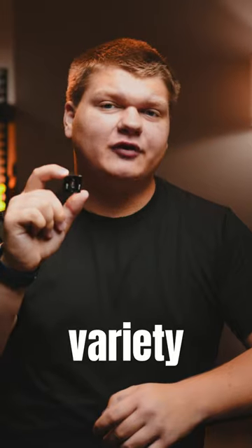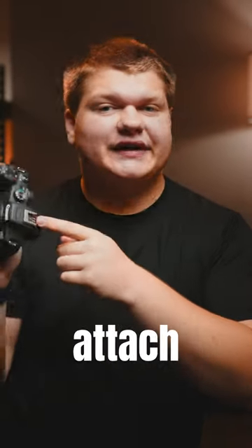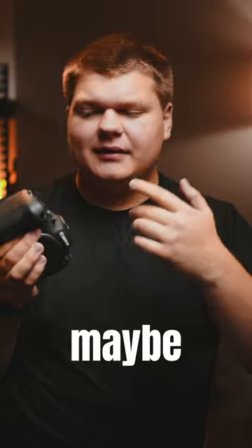This is a cold shoe mount. They come in a variety of sizes and feature sets. For example, the one on a lot of Canon cameras are actually smart. So if you attach something like a flash or maybe a microphone, it will automatically connect to the camera.